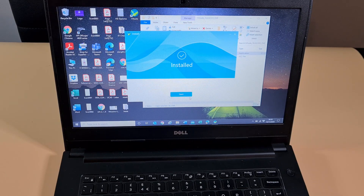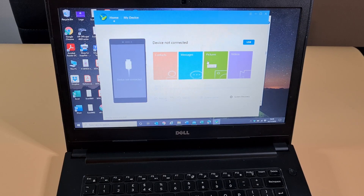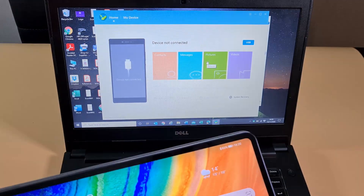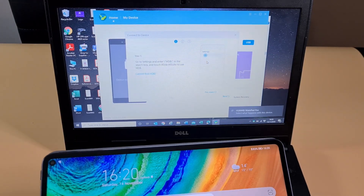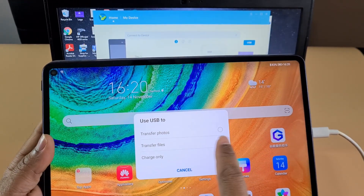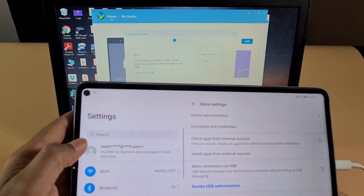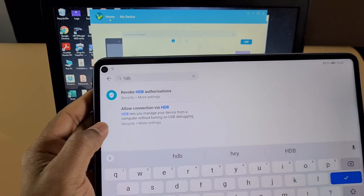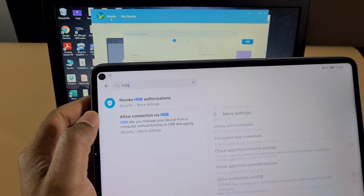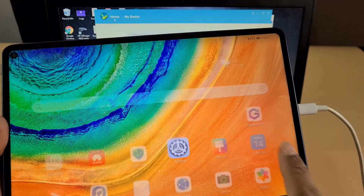HiSuite has now finished installing, so I'm just gonna click Start to open the application. Now I'm gonna connect the tablet using the USB-C cable. Once connected, tap on 'Transfer File'. Then go to Settings and in the search box at the top just search for HDB, then tap on the second option you see there.